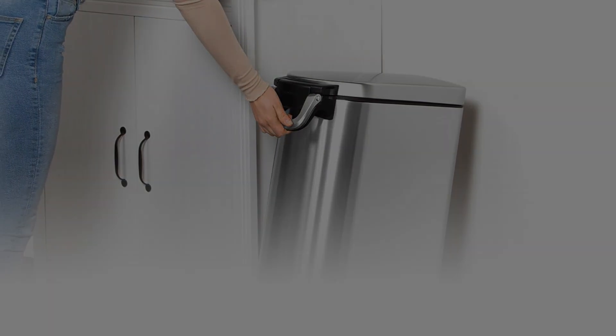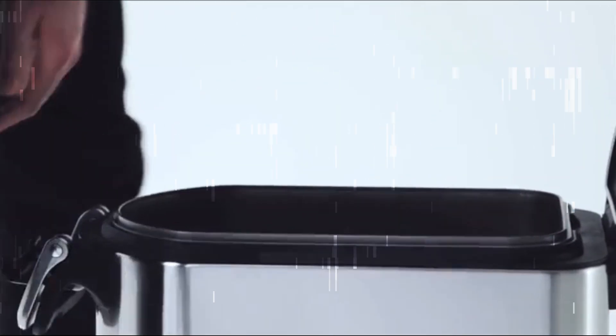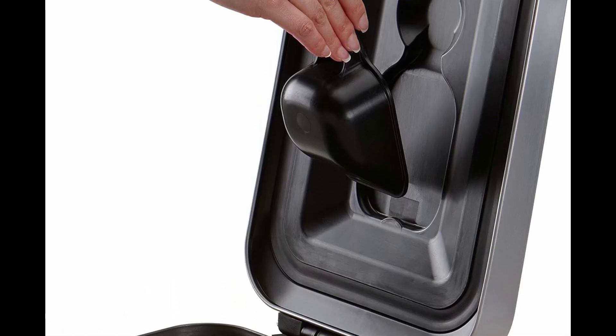When you clamp the lid shut, a silicone gasket ensures an airtight seal so dog and pet food stays fresh. The lid-mounted measuring scoop magnetically attaches under the lid, so there's no fumbling around at feeding time.